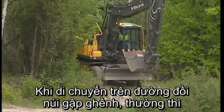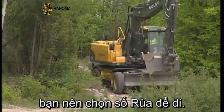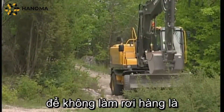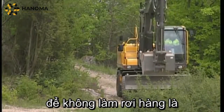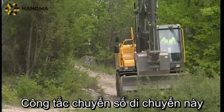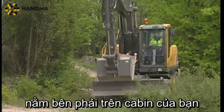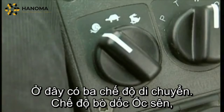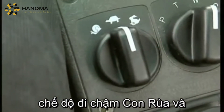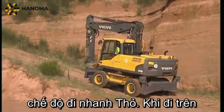When travelling off road it is normal to use the low speed gear, the tortoise. When carrying material in the bucket which you do not wish to lose and running slowly downhill, it is a good idea to switch to the creep speed. This you do with the travel speed switch which is located to the right in the cab. Here you find three symbols: the snail for creep speed, the tortoise for low speed, and the hare for fast speed when travelling on roads.